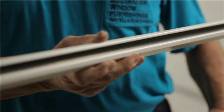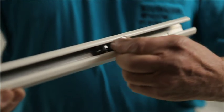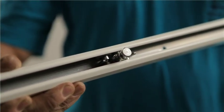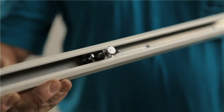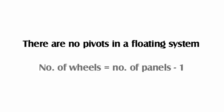If the configuration has all the panels stacking to one side, then install the pivot on the stacking side and insert all the wheels — one every two panels. If the configuration has panels stacking to both sides, then install the correct number of wheels before fixing a pivot to both sides. If it is a floating system there are no pivots; instead insert wheels to the value of the number of panels less one for each bank of panels.